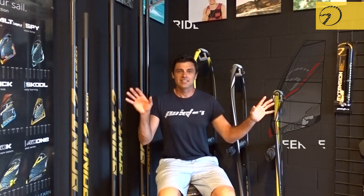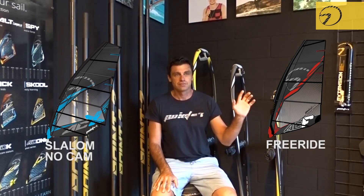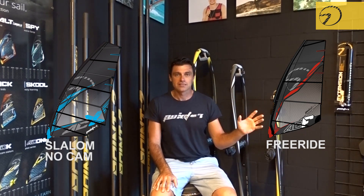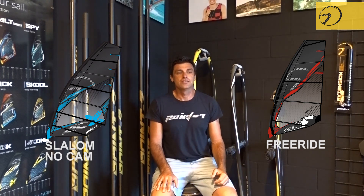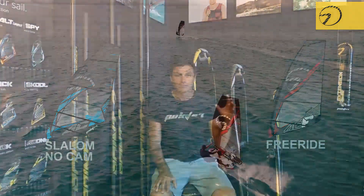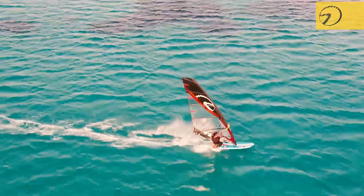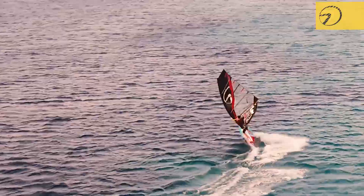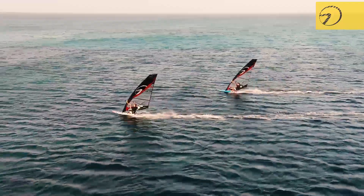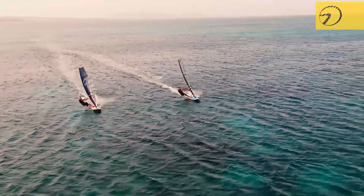Let's start with the ACF and the ACX, just to compare the difference between the two sails. The ACF is a freeride sail, and in 6.9 and 7.5 it has six battens. It has a slalom outline, and in the smaller sizes — 6.4, 5.9, and 5.4 — you have five battens. All the sails have tubular battens so that you have nice slalom performance, and the smaller sizes can also be brought into bump and jump conditions. This is the ACF.